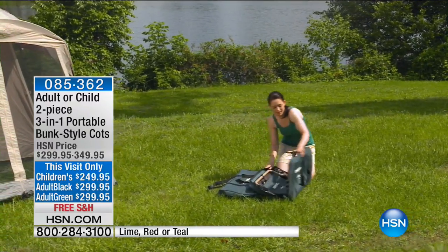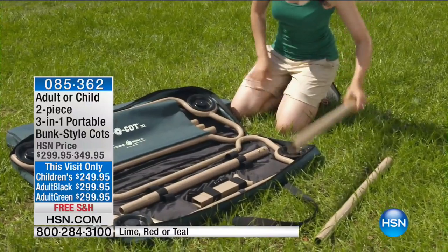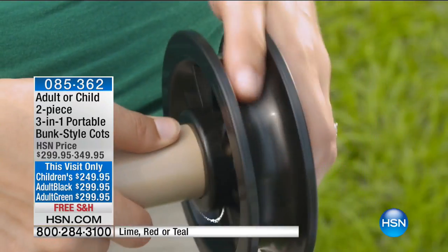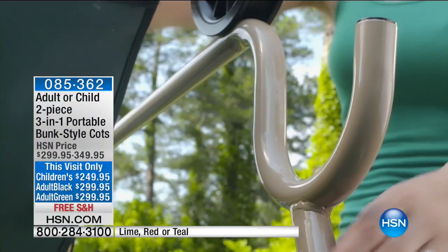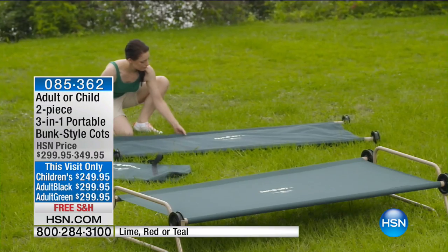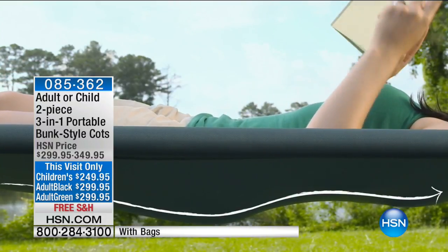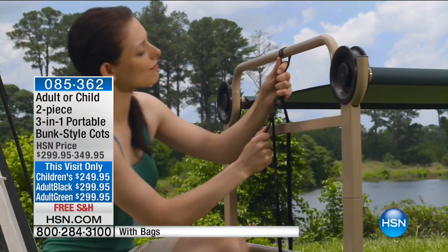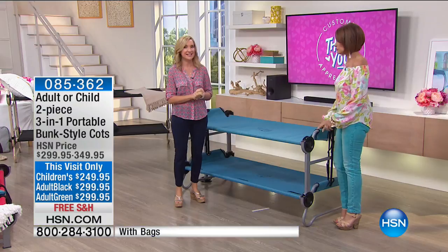You're getting three things in one: two cots that you can use separately, bunk them together, or even create a bench. It all comes back to the patented disc system — no tools required. Everything slides together and you can assemble it in minutes. You also get two portable carrying cases. The rounded end frames are made of solid powder coated steel, with a contoured comfort design — no middle bar or brace so you can sleep comfortably.